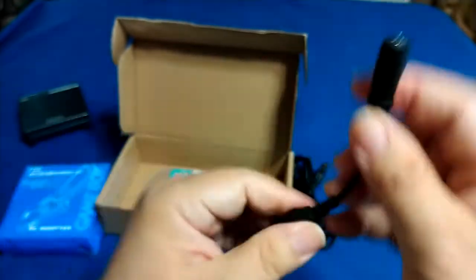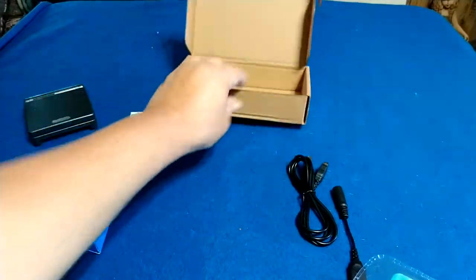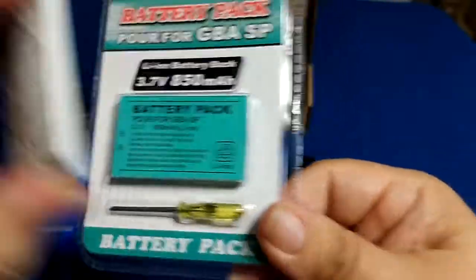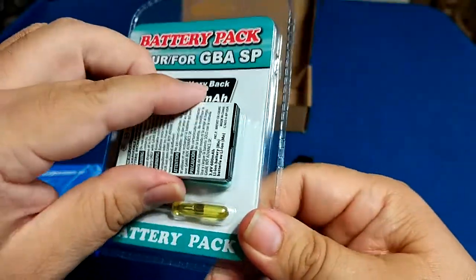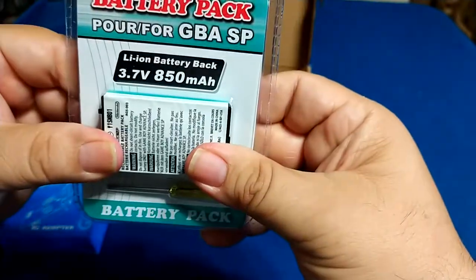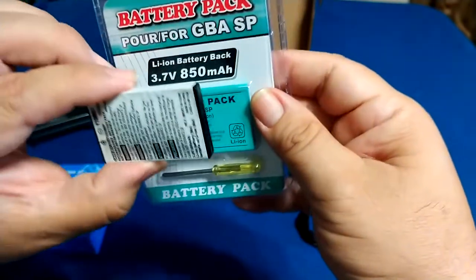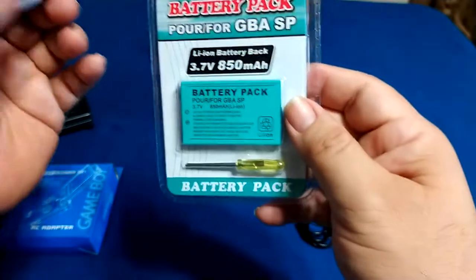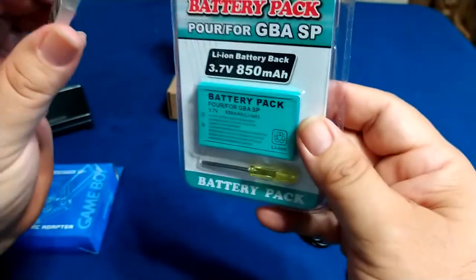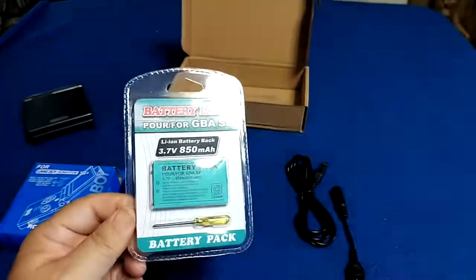If you know what that cable is for, put it in the comments — share it in the comments. We also have the rechargeable battery itself right here. This is the actual lithium-ion battery that's going to replace the old one, and I believe they are the exact same size. Some replacement batteries out there are a little smaller and require a spacer, but it looks like I won't have to deal with that with this one.